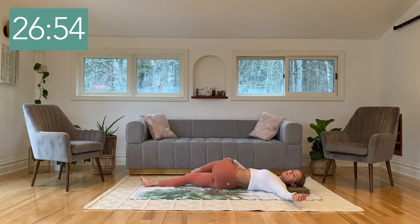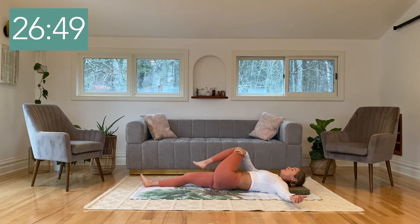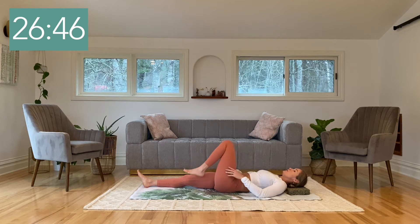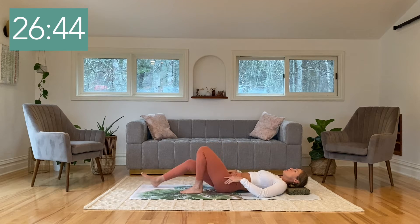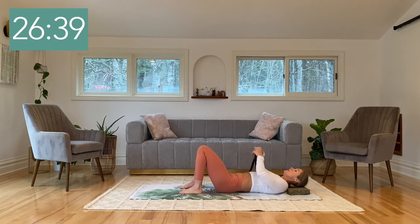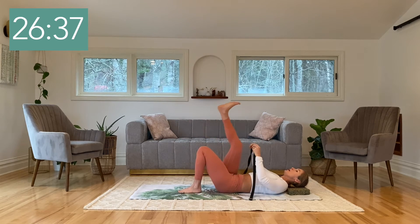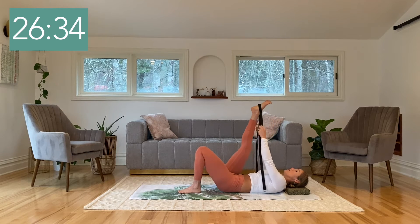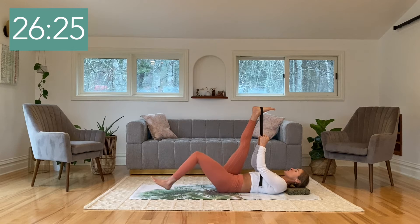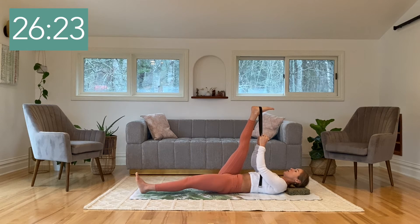Inhale. And as you exhale, slowly bring that leg all the way back up, release the left foot to the floor, and bend the right knee, bringing the right foot to the floor as well. Let's take hold of the strap now and extend the right leg up towards the ceiling, bringing the strap around the sole of your right foot. Press up into the strap so the right leg becomes straight. Inhale, and as you exhale, slowly straighten your left leg down along the floor.